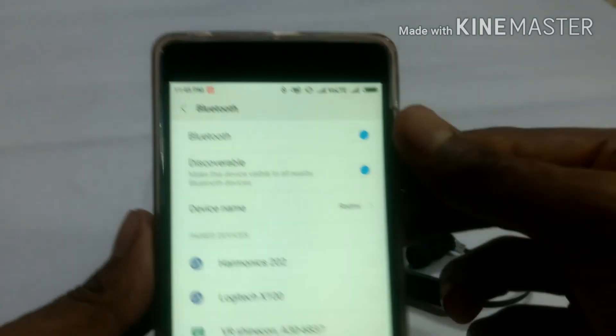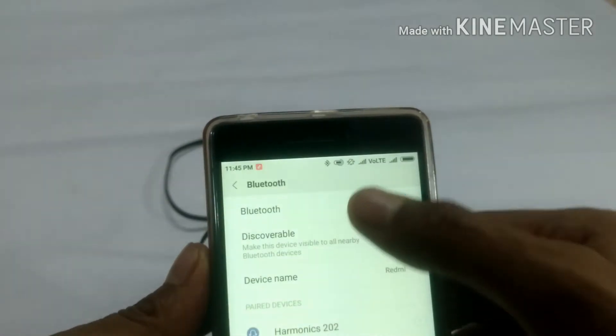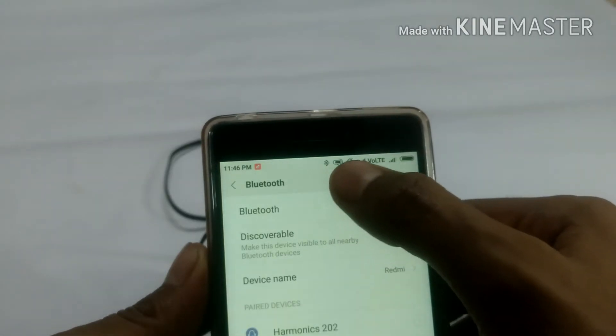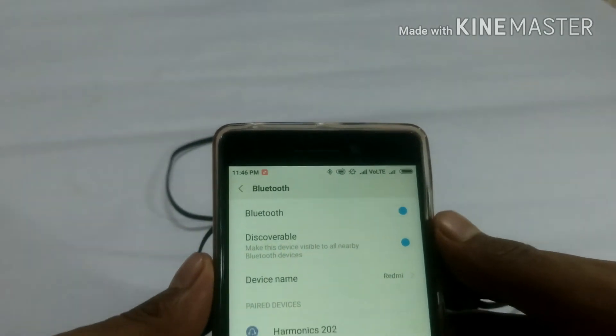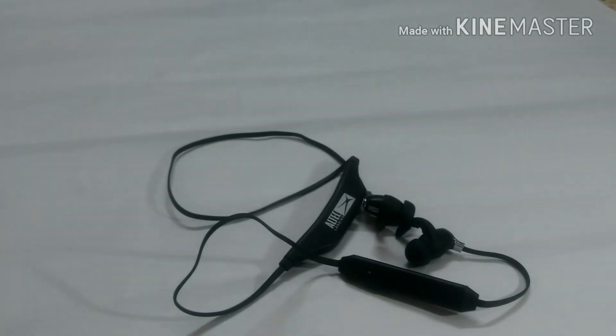Here on my Redmi 3S Prime, like every Bluetooth earphone or speaker, there is a battery indicator showing how much charge is remaining. Right now it's showing around 80 to 60% battery after using it for about two hours today — great battery backup.